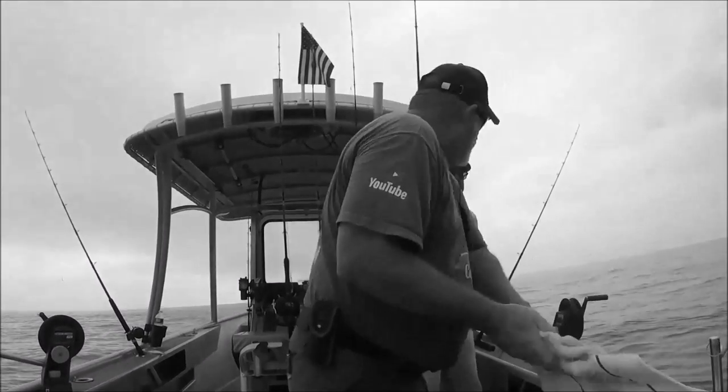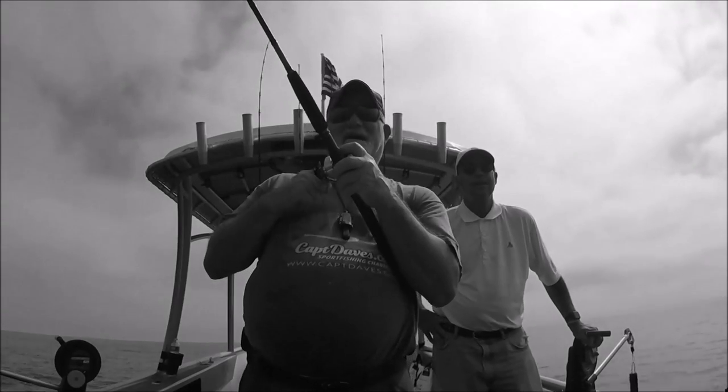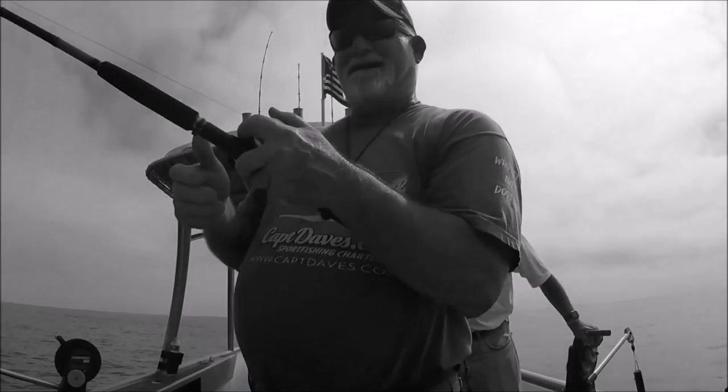Oh my god, look at all the cobia behind the boat. Oh my god. Got a cobia. There he goes.